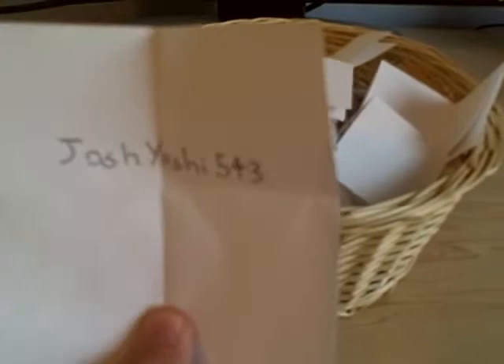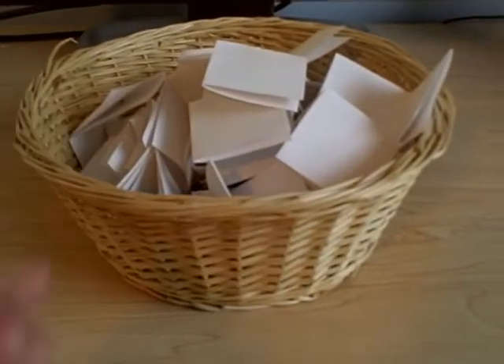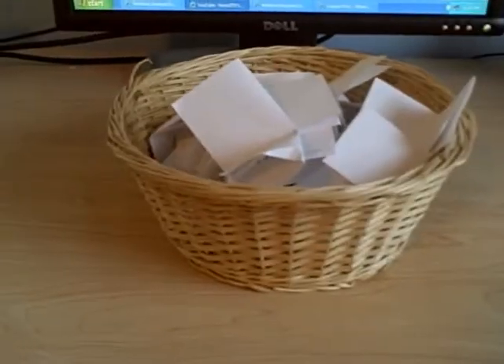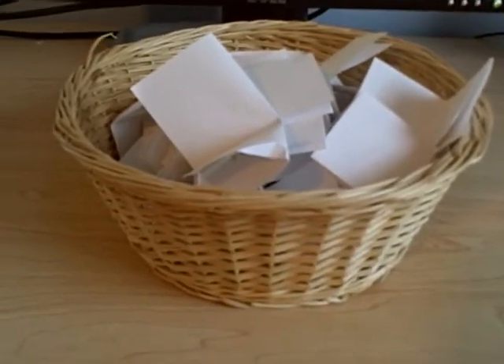So you guys make sure you stay tuned. I'd like to congratulate JoshYoshi543 on winning Grill Off with Ultra Hand. And hey, everyone else — if JoshYoshi543 decides he doesn't want it, then I will do another drawing and announce another winner. But unless JoshYoshi543 says that, he is the winner and I will send him the code if he wants it, which I'm assuming he will. JoshYoshi543, congratulations. I'd like to thank you all once again who entered. Make sure you guys stay tuned — I have plenty of other great videos and more Nintendo stuff as well. Thank you guys, and bye.